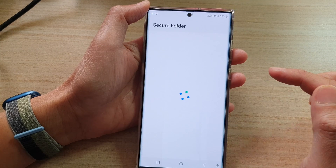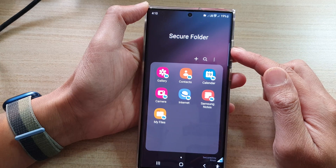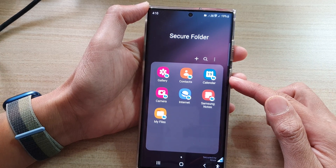Then tap on Next, and that's it — we have now successfully created a new Secure Folder on the device.